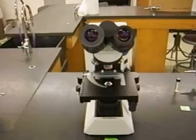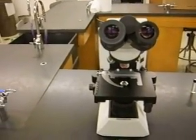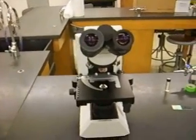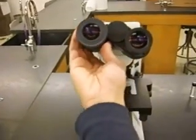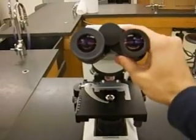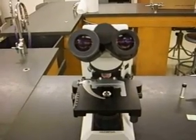Here's an overview of the most common things you're going to be manipulating on your microscope. There are a whole bunch of knobs, but we're mainly going to be using three or four of them over the course of the quarter. One thing you can manipulate are the eyepieces — you can widen them or make them more narrow to match the width of your eyes, so you can see the image with both eyes.